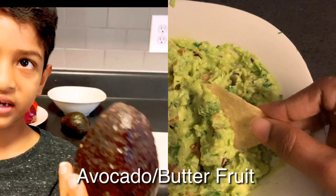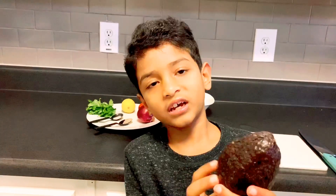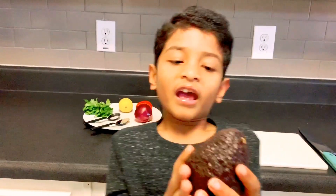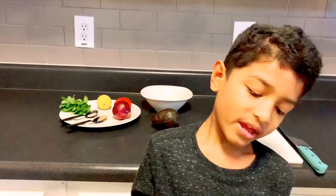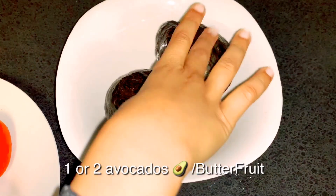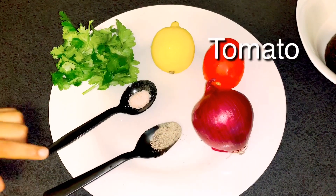In India we usually make a butter fruit juice or avocado juice, but today we're going to be making it in a different way, and it's healthy. What we need is two avocados, water, onion, cilantro, lemon, tomatoes, salt, and pepper.